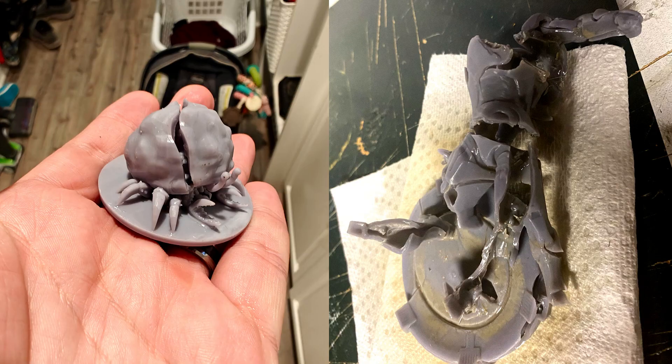If an area doesn't cure completely, over time — usually a few weeks — it'll just explode, because that resin is still inside trying to cure and it'll do all kinds of bad stuff. If you've ever seen anyone post a picture asking why their resin print exploded, it's because there's uncured resin inside.